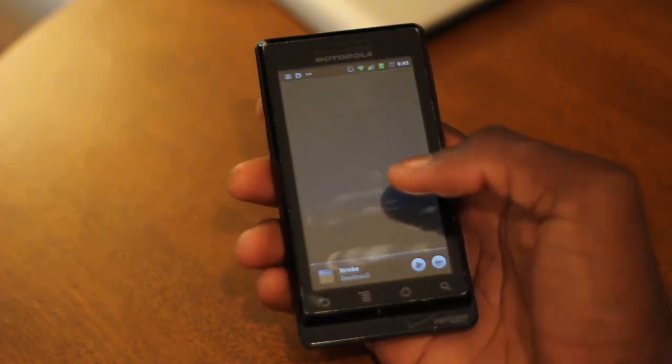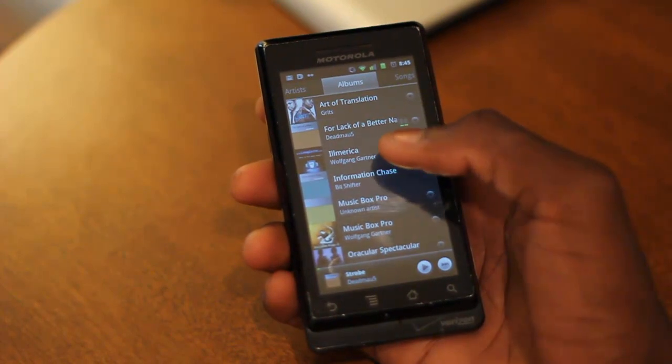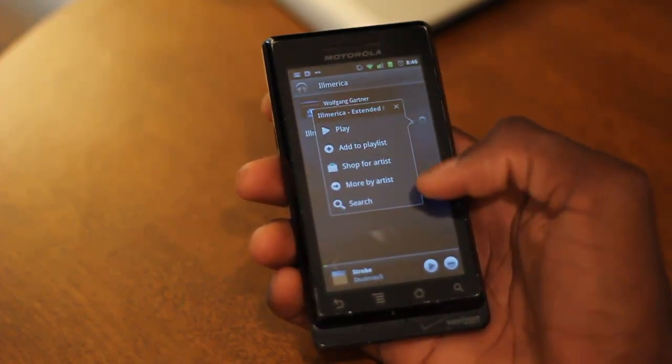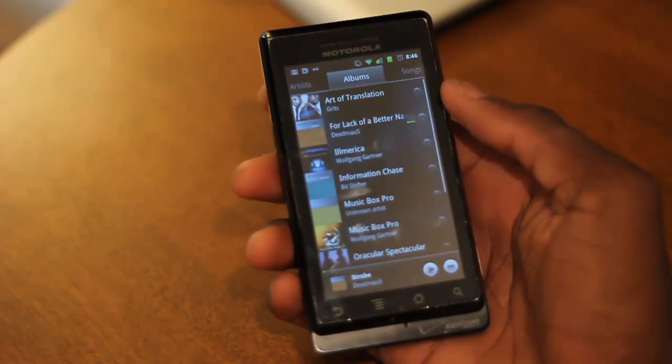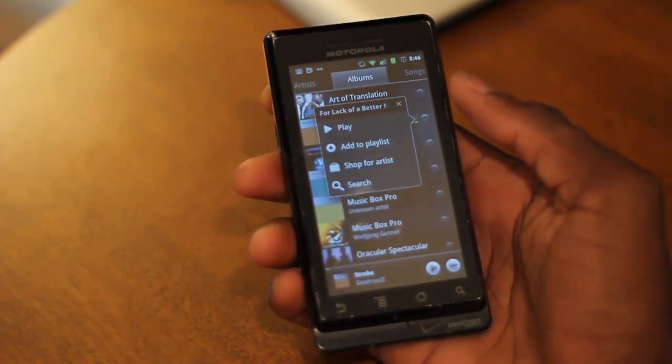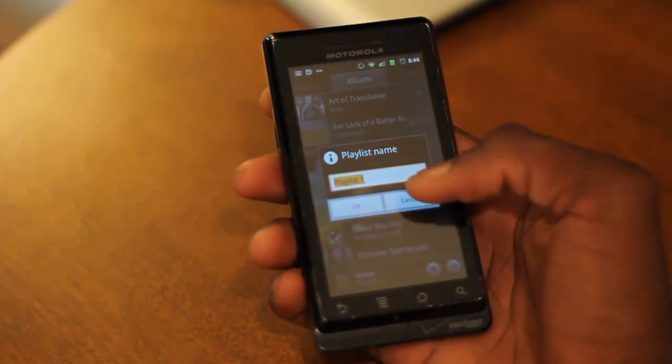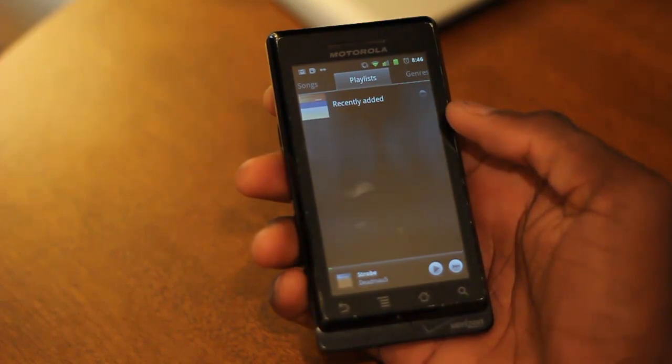So we'll go ahead and go back to our artist view and check a look at these albums. This is an album by Wolfgang Gartner, so of course there's one song in it. And again, with each song they give you the ability to do different things. If I click on the drop-down for an album, you can add it to a playlist, go ahead and name and create a playlist, and it'll show up in your playlist section.